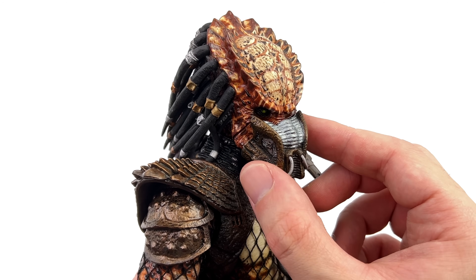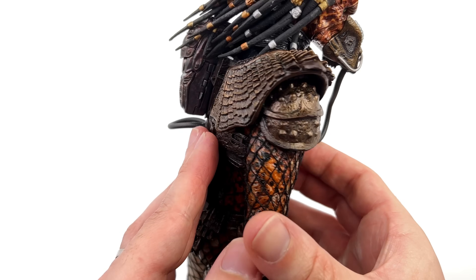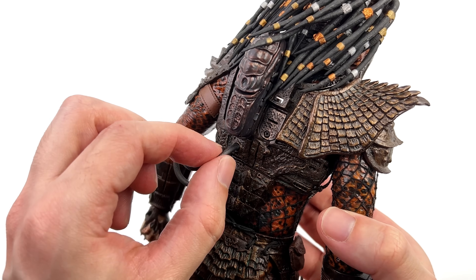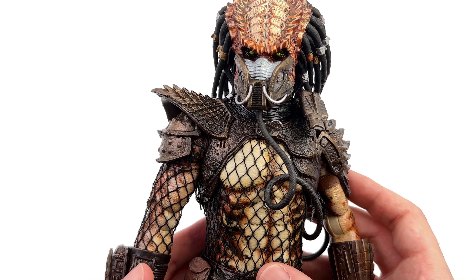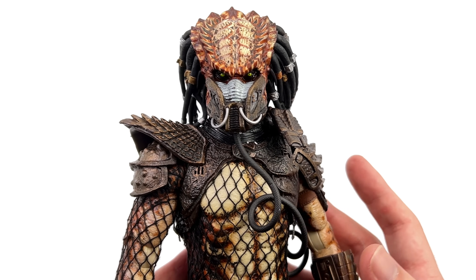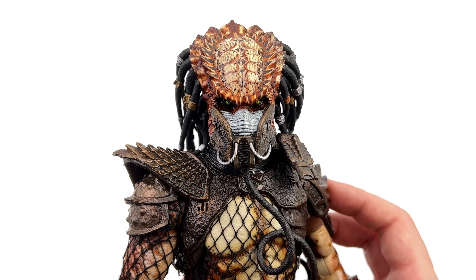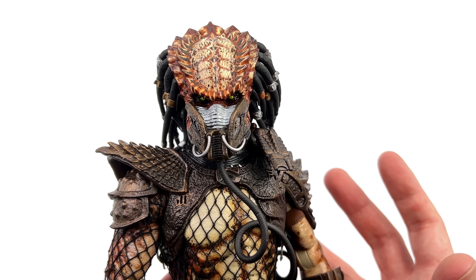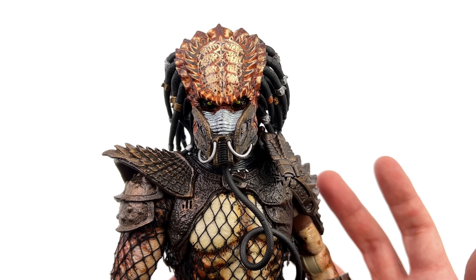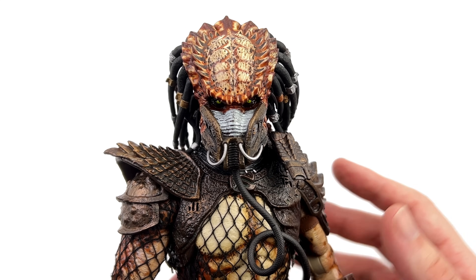You also get a mask which nicely slides in and locks in position, with a rubbery hose that snakes around and connects up securely to his back. I'm not sure if this is something I would use in a display — it is movie accurate and well sculpted and painted — but for me either the open mandible screaming head sculpt or the bio mask might be my preferred option. Let me know which one you prefer down below.